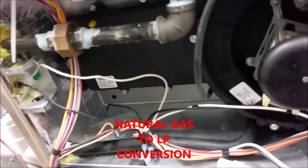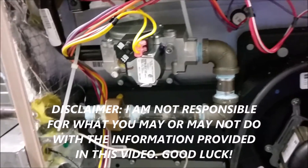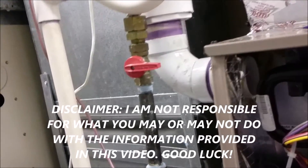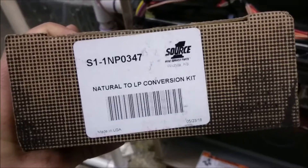What's going on guys? Today we're going to be converting natural gas to LP. Before you get started, make sure the unit is off right there. Make sure the gas or propane is off. We're going to be using this kit right here — it's a S1-1NP0347 natural gas to LP conversion kit.